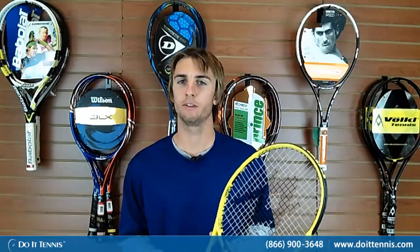Hi, this is Micah with Do It Tennis and today we're going to be playtesting the Volkl Organics 10-295 Tennis Racket.